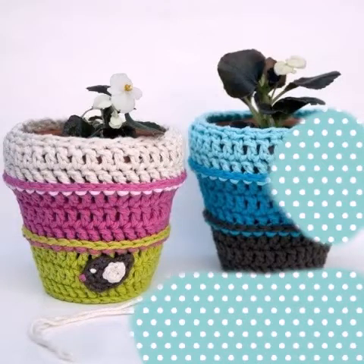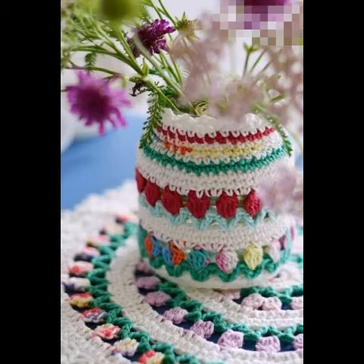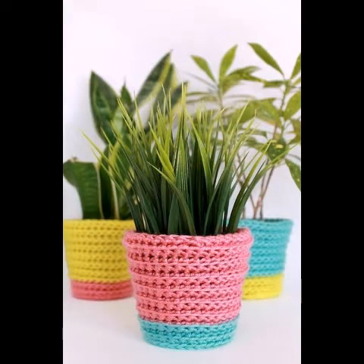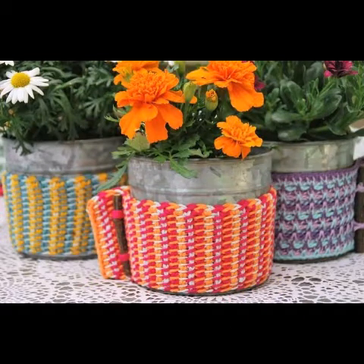Hello friends, welcome back to my YouTube channel! In today's video, I am going to share with you some very beautiful and adorable ideas of home decoration. You can see very unique and stunning ideas of crochet pot covers for plants.